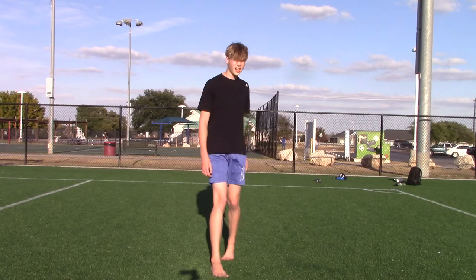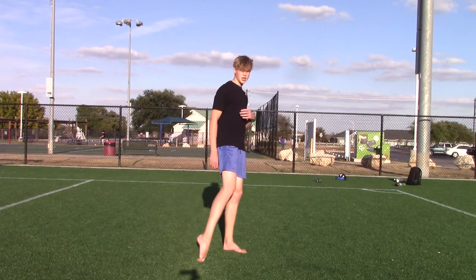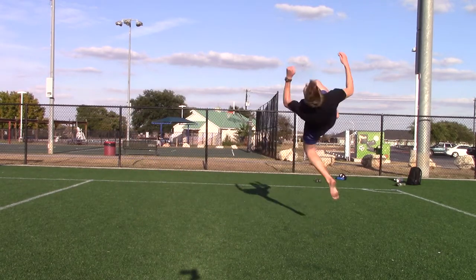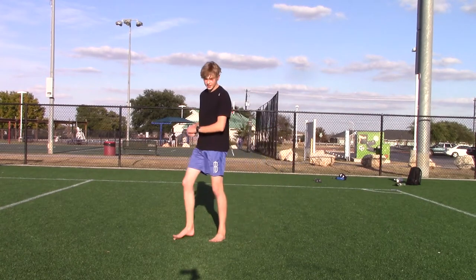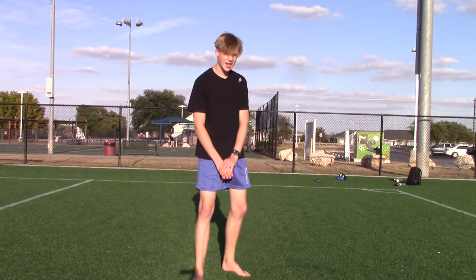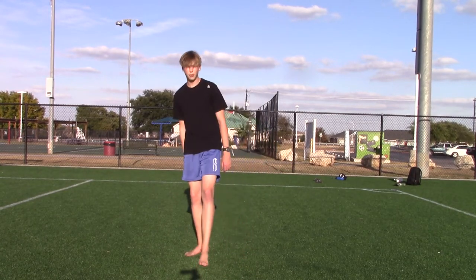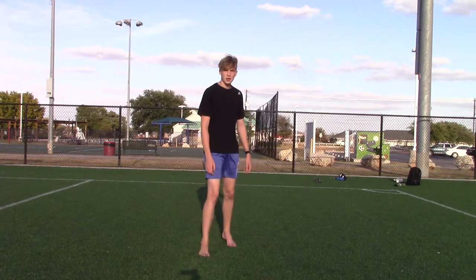For a cork there's at least one prerequisite, which is definitely a cheat gainer. A cheat gainer looks like this. So if you can do that, you want to have that before you learn a cork. The other prerequisite — you don't have to have this one because some people learn cork before the full — but some sort of full is helpful.